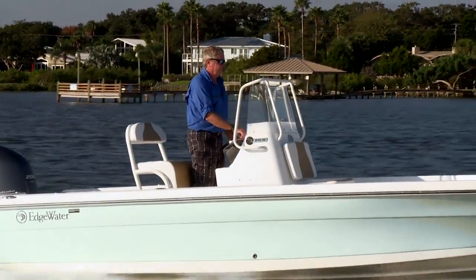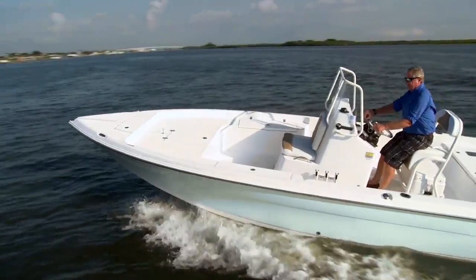One thing I like about the way Edgewater builds their boats is that instead of anodized aluminum structures, they've got powder-coated structures. It's a great clean look, and it stays good looking for a long time. You can see the grab rail around the windshield is super durable, gives you a nice secure ride in rough water. The leaning post aft is also powder-coated aluminum, super sturdy and very comfortable. It's arranged perfectly for comfortable stand-up driving.